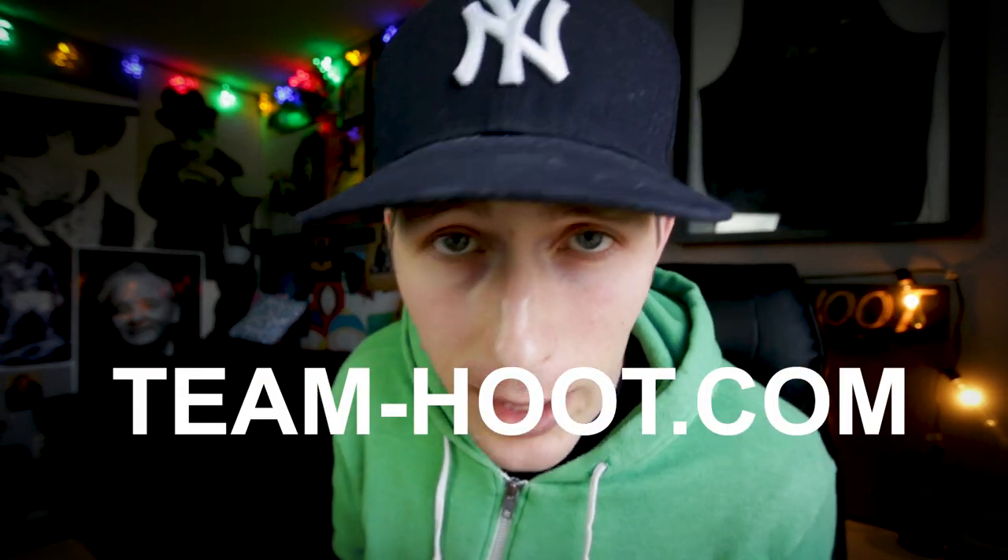Welcome to the Pole Vault Vlog. My name is Sean Francis and today we're gonna talk everything pole vault. Inverting is a part of the pole vault. This video is a small section from Chapter 9 of my book and video series, the Pole Vault Toolbox. Both are available at team-u.com.